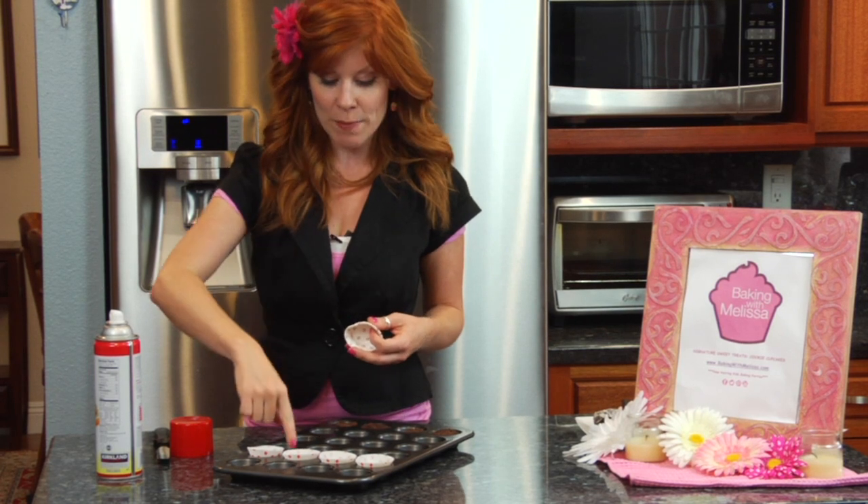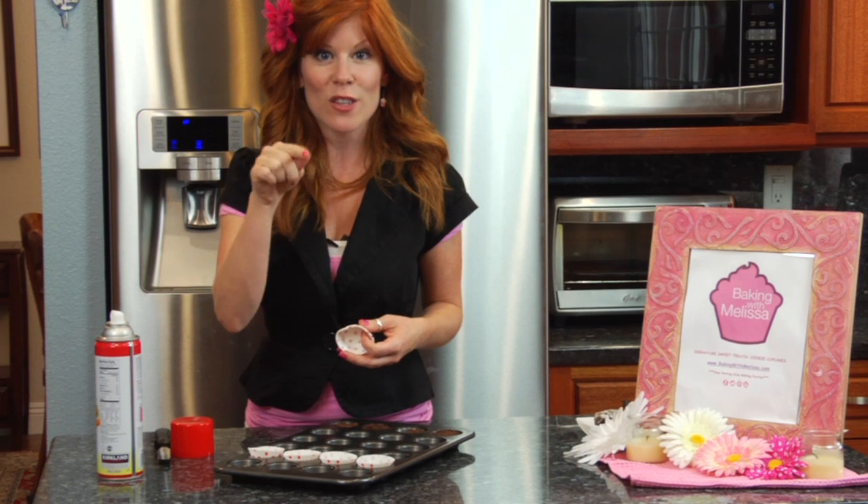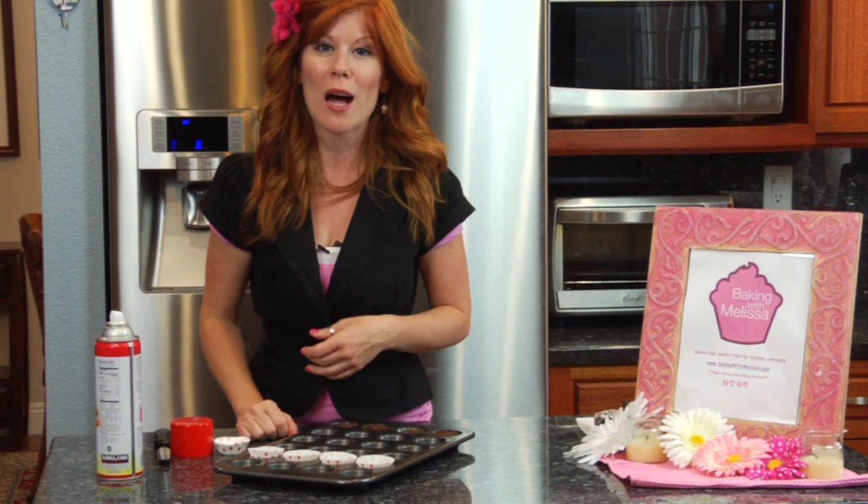If you don't have the little mini liners, another option is to take some parchment paper and trace the bottom of the cupcake pan to make little circles. Cut out the circles and place those down on the bottom of your pan. All three of those options will prevent your brownies from sticking.